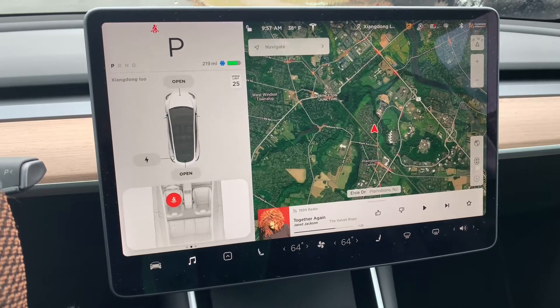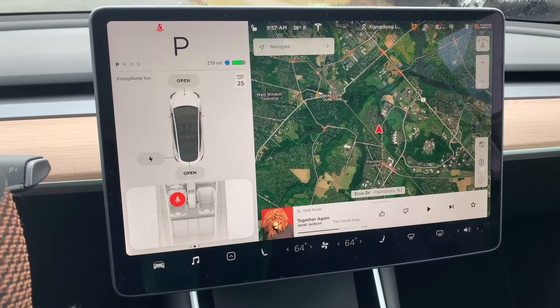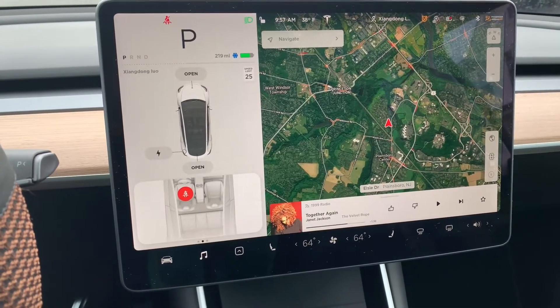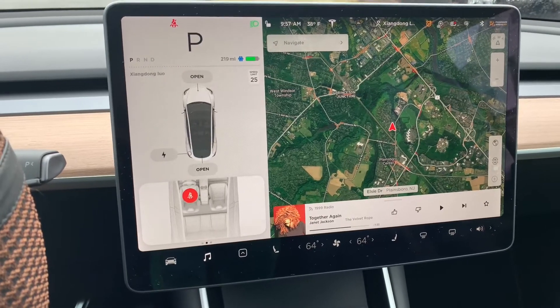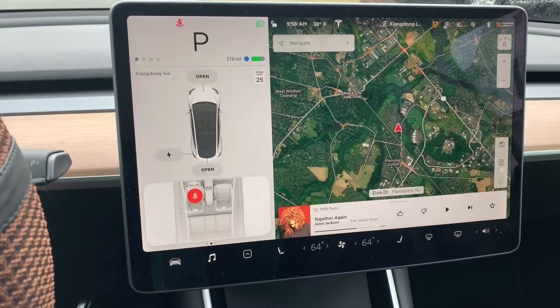Hi everyone, welcome to my channel. In this short video we're going to talk about Tesla's regenerative braking capability. You may have noticed sometimes it is very strong, sometimes it is not. The question is: how do I know if it is strong or not?